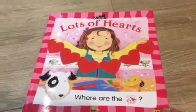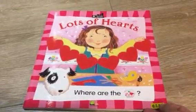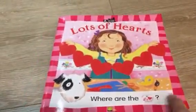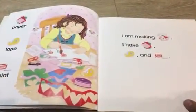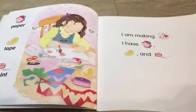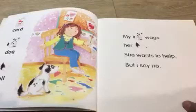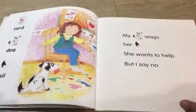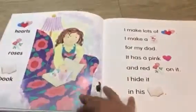Hello everyone, let's read a story. It is called Lots of Hearts. Here we go. I am making cards. I have paper, tape, and paint. My dog wags her tail — she wants to help, but I say no.